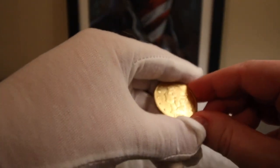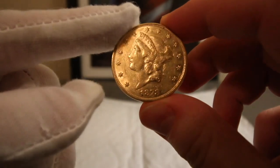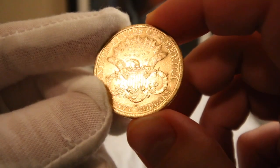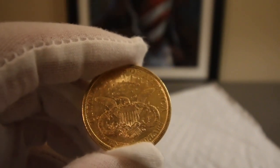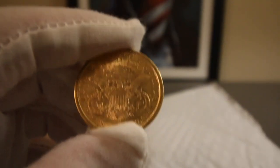Putting on some gloves here. This is an 1878-S Liberty Double Eagle, and this is supposedly in AU condition, which is almost uncirculated.